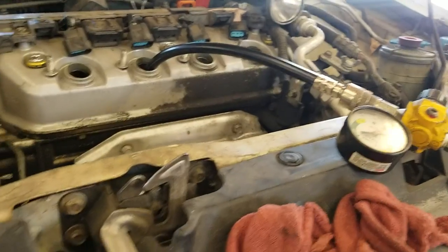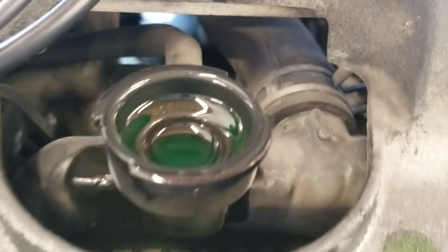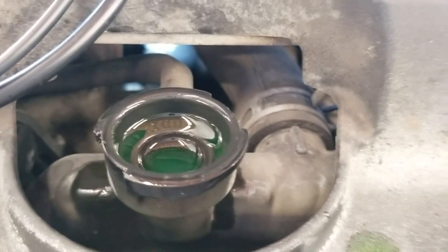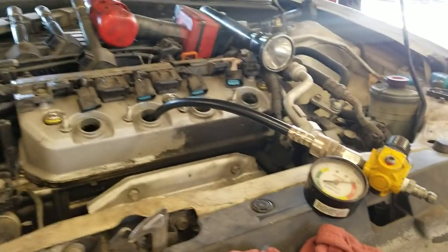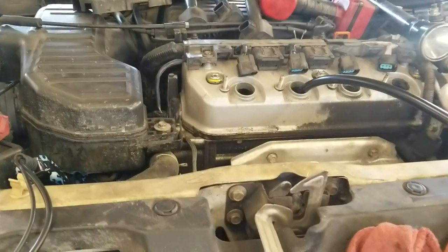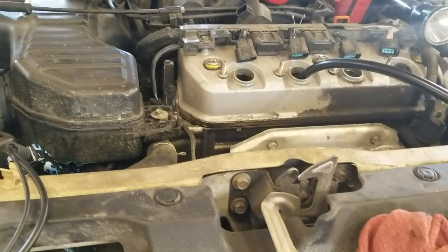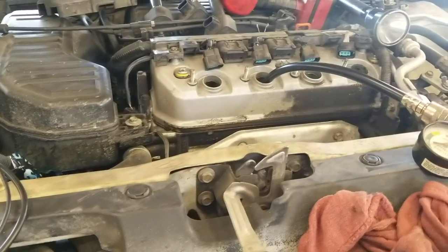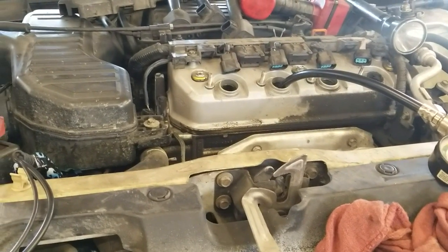Now watch — as soon as I disconnect this, it's dropping already. That means this poor engine, this little D17, has seen better days. It might be time to let it retire and get a new car, because it is kind of a lot of money to put into a car with 250,000 miles.